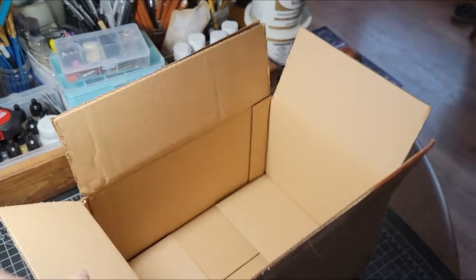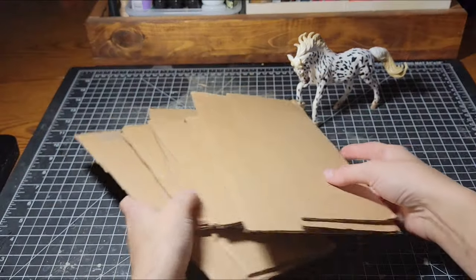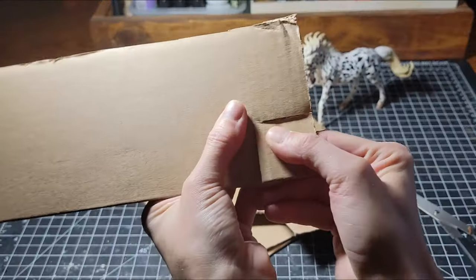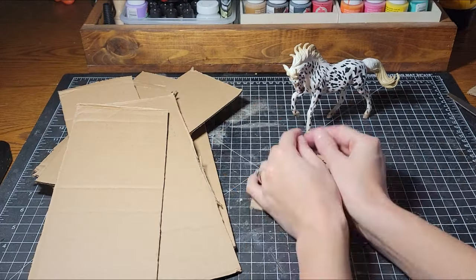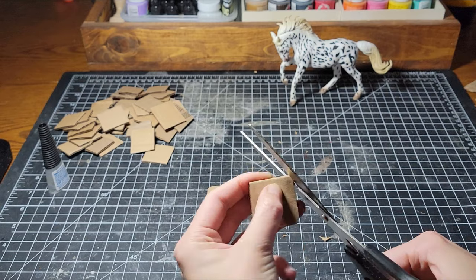This is just your standard Amazon cardboard box. I cut it up and then began cutting up small squares, all roughly the same shape. After that, I rounded their edges just slightly.